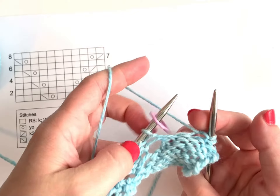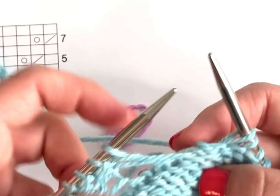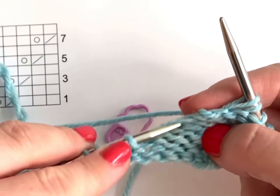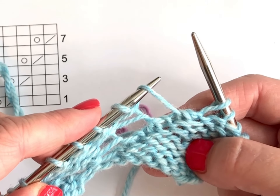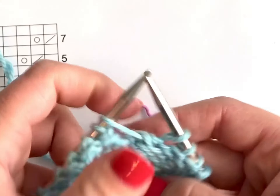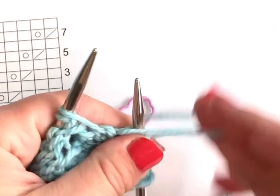When I get to that marked spot, with my left hand needle I'm going to lift up the horizontal strand that's laying between the two needles from front to back onto my left hand needle, and then I'm going to proceed with the row.